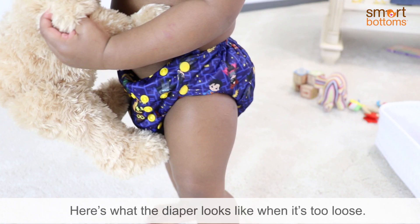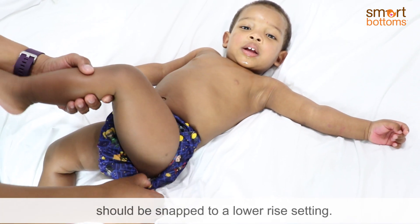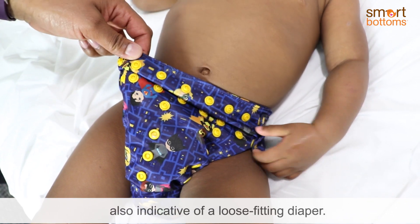Here's what the diaper looks like when it's too loose. These gaps around the legs mean the diaper should be snapped to a lower rise setting. The top part of the diaper is drooping, also indicative of a loose-fitting diaper.